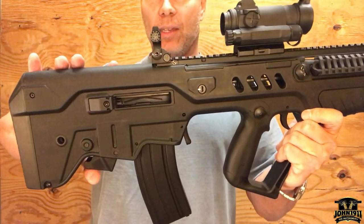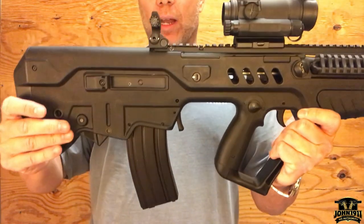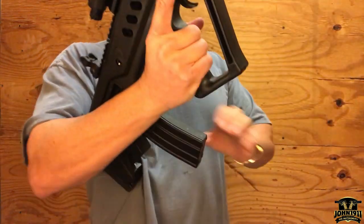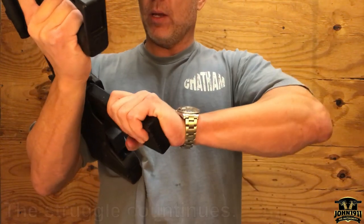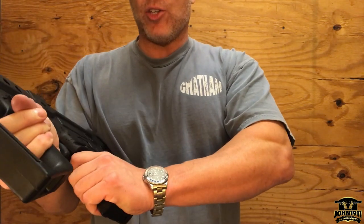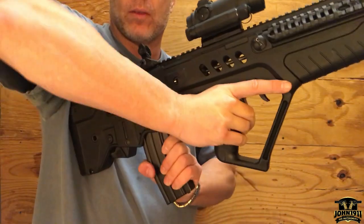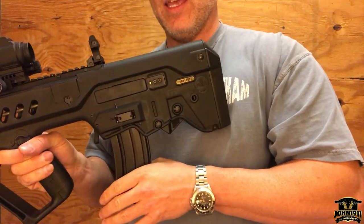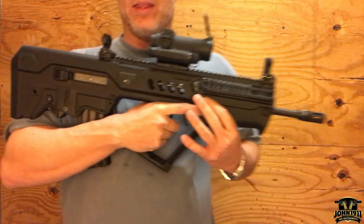The bolt release is right at the back of the gun. The idea being: you work in the action, strip the mag out, put a new mag in, then you can just raise your hand right up and hit the bolt release and the gun's chambered.